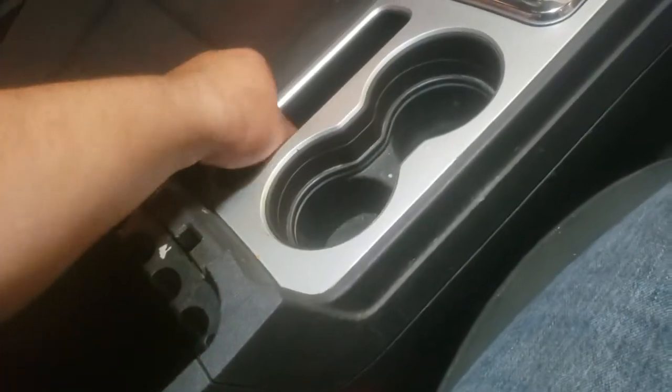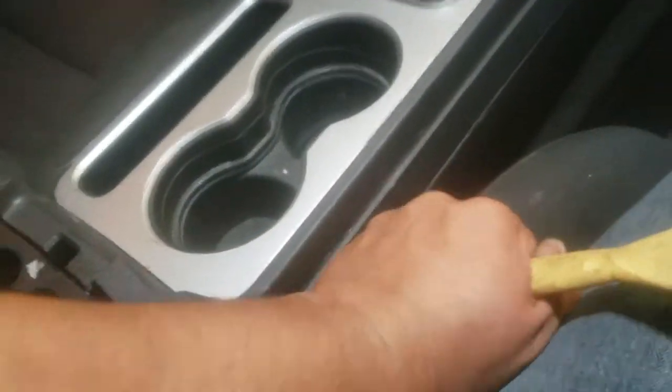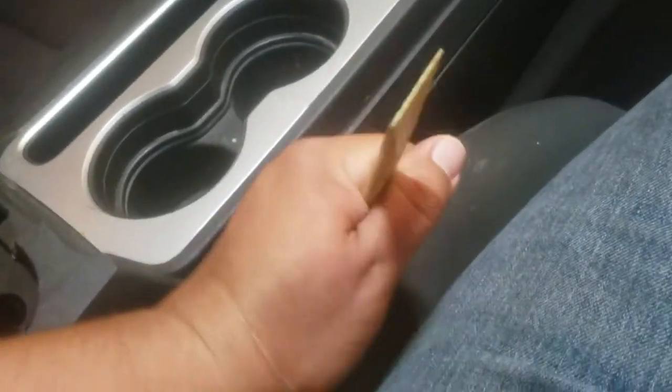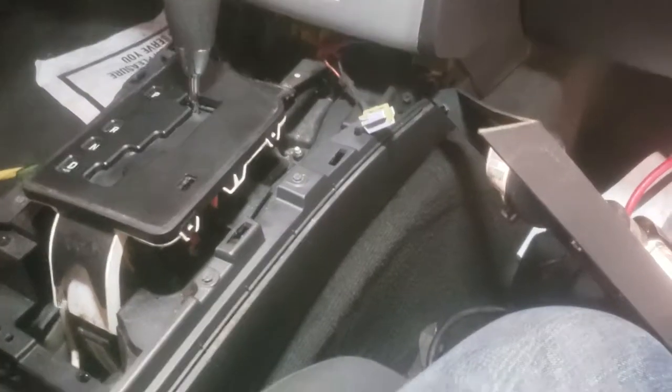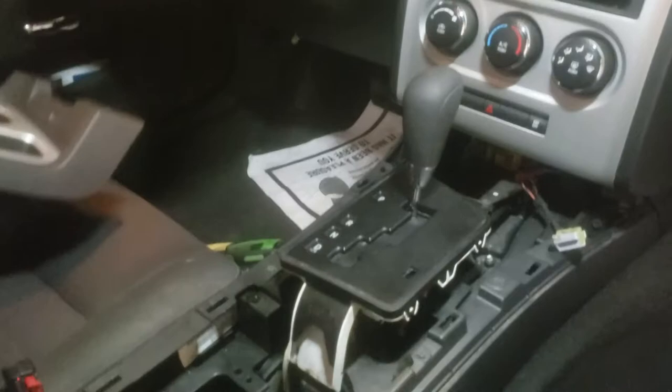Pull this open — you might need a pry tool. Go ahead and use both hands. Once you have this removed, there are two pigtails we're gonna disconnect. This one here has a little lock to it, and then we're gonna disconnect the cigarette lighter one. Once you have that disconnected, just go ahead and move this to the side.